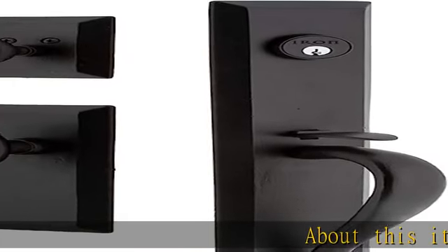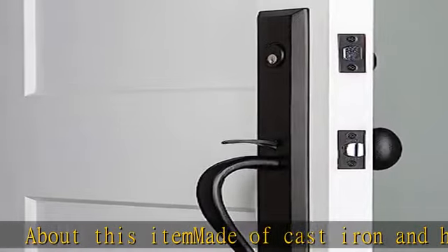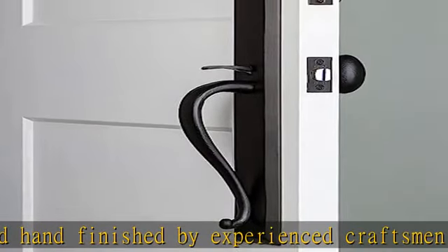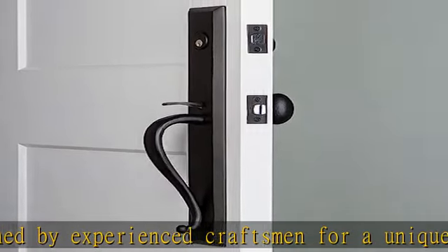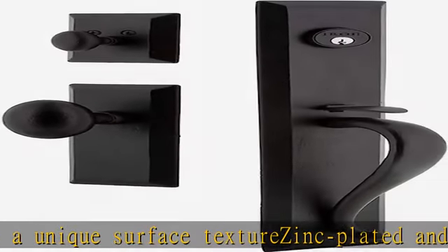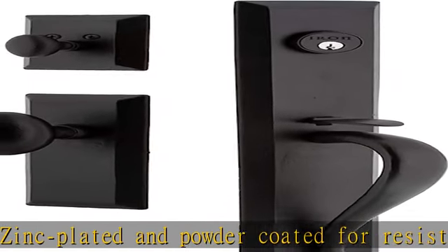About this item: made of cast iron and hand finished by experienced craftsmen for a unique surface texture. Ink plated and powder coated for resistance to corrosion, UV weathering, and scratches. Drilling template and mounting hardware included for easy installation. Hand assembled in the USA. Ideal for doors that are 84 inches or higher where a standard height plate would not look to scale. See more product details in the description to get this product today at the best price.